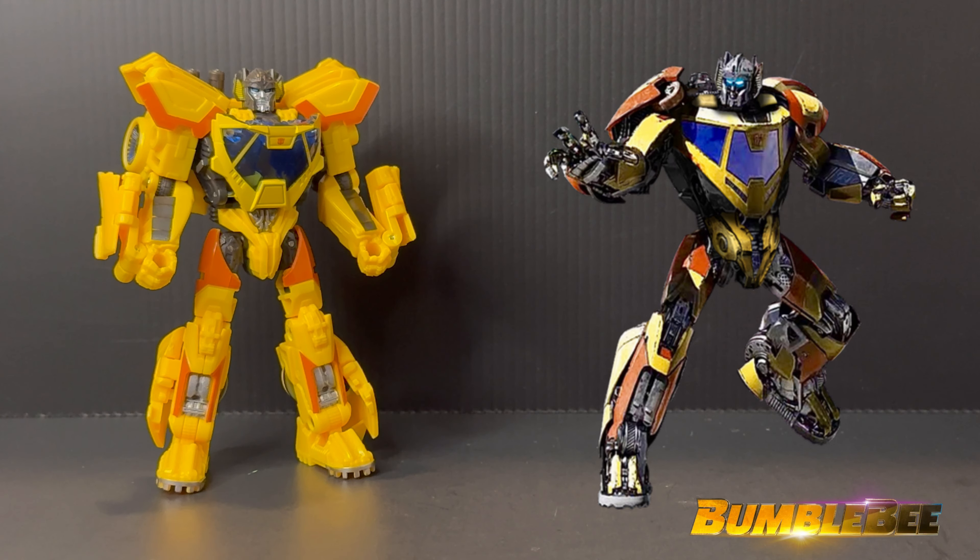If you want, you can put it in his hand — no big deal, and he can hold both. But me personally, with these two blasters, they kind of remind me of the G1 exhaust pipes or whatever. So for me, I like putting them on the back to make his backpack look a little bit more G1. I think I like it better than actually having the guns in his hands.